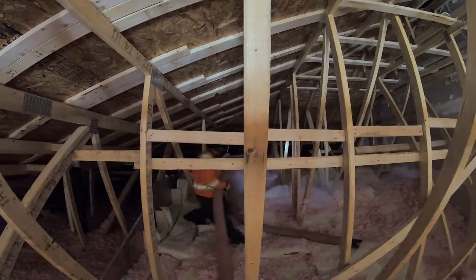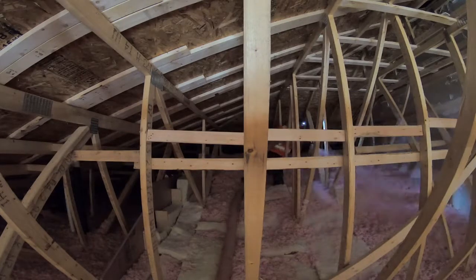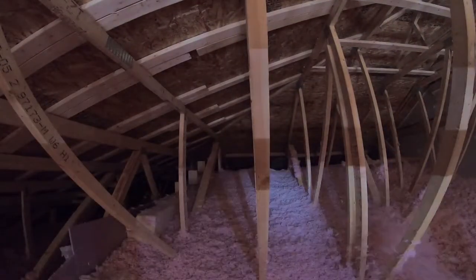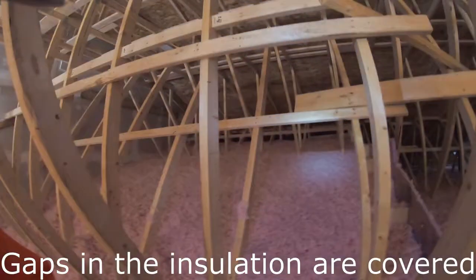I have a time-lapse of me installing R20 on top of a slope ceiling. Here you can see the final product — all the gaps are filled and it's definitely going to help with the heat loss.